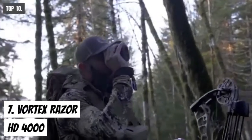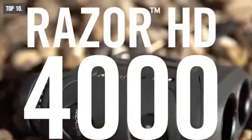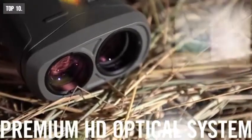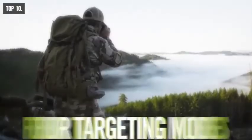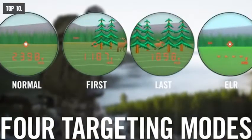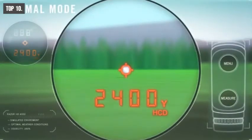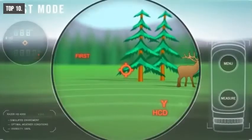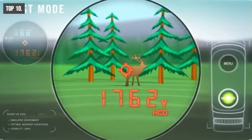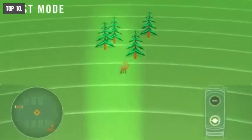If you ever find yourself in a situation where you will have to tactically spot objects and shoot targets from a long distance, the Vortex Razer HD 4000 Laser Range Finder is an essential companion that offers ultimate performance and ranging capability. It features four targeting modes: Normal Mode, First Mode, Last Mode, and Extended Laser Range Mode. With the preset Normal Target Mode, the Razer provides the range of the target with the strongest range result up to 2,400 yards. The First Target Mode locks in and displays the closest distance while panning and scanning, ideal for ranging a smaller target in front of other larger or more reflective objects.